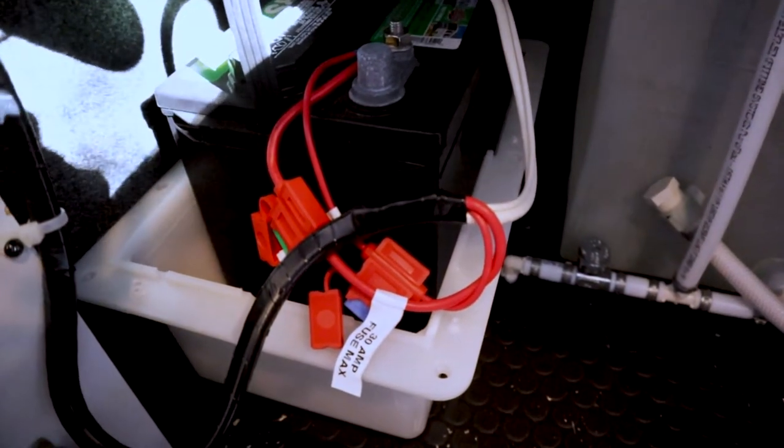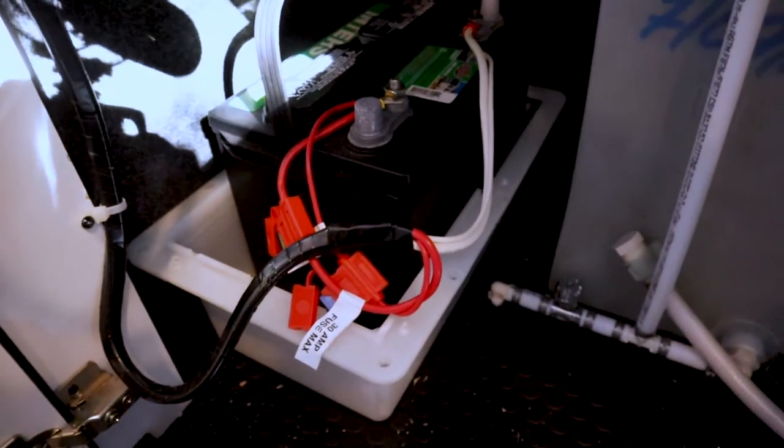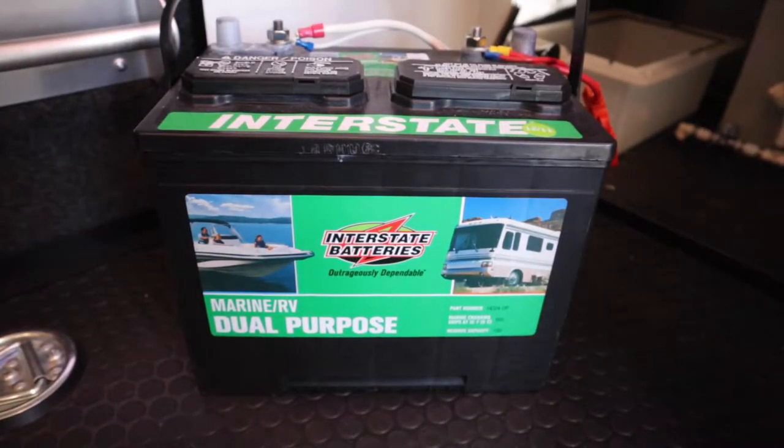There are two fuses here: one going to the 30-amp shore power service and one going to the external solar port. The wiring looks like good quality stuff in here. And there it is in all its glory — a standard run-of-the-mill battery. It's a starter battery, marine/RV dual purpose from Interstate Batteries, pretty common — Group 24 marine/RV batteries that often pull dual duty.